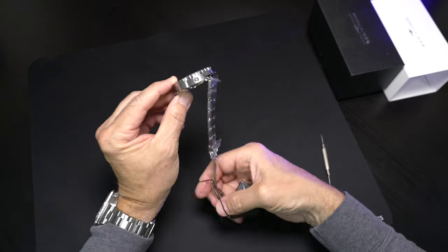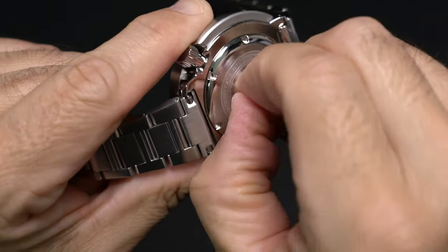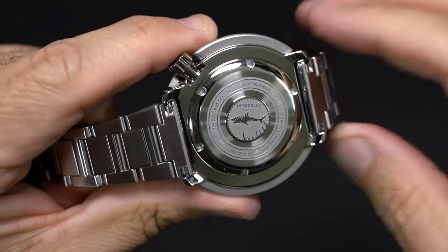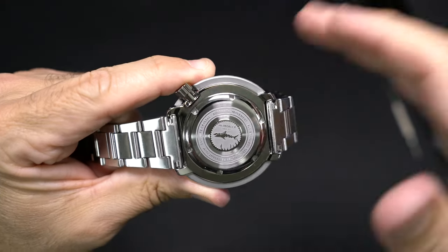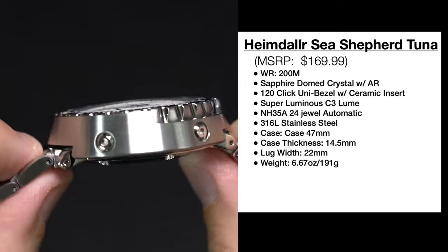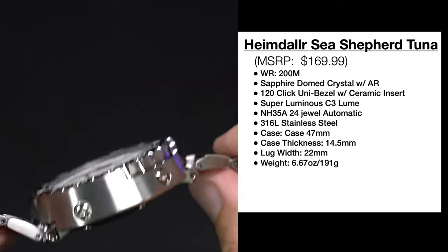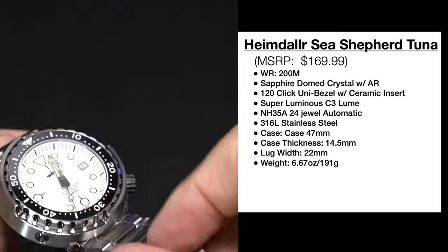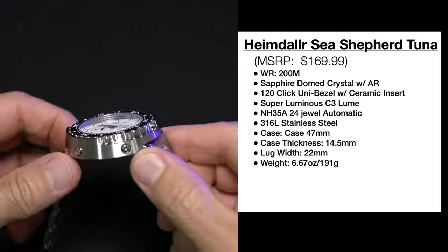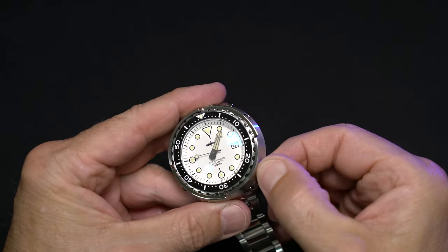I'm going to fast-forward through taking the spring bar out of the buckle to remove our hang tag and get a closer look at the case back. Pulling off this protective sticker reveals a very beautiful, detailed case back. We have a screw-down case back as well as a screw-down crown. Let's review those specs again: for $169.99 we're getting 200 meter water resistance, sapphire crystal, a 120-click unidirectional bezel with ceramic insert, 22 millimeter lug width, standing 14.5mm tall, a 47 millimeter case diameter, and a very robust 6.6 ounces / 191 grams of weight. Very impressive specs for the money, and I am absolutely loving what I'm seeing so far.